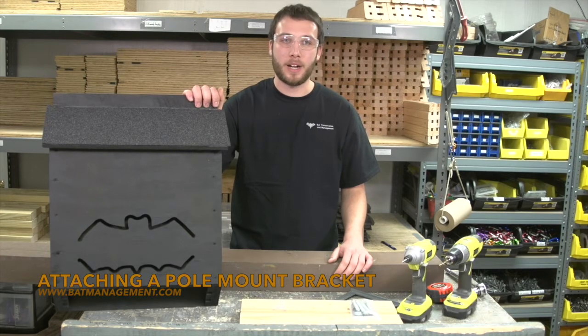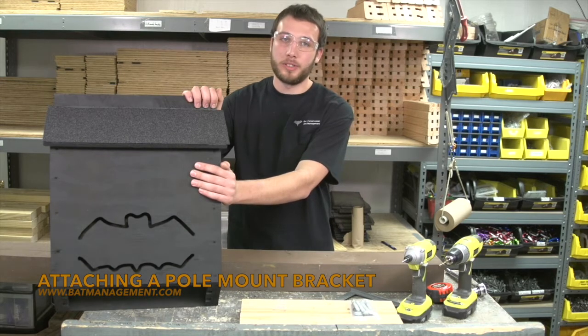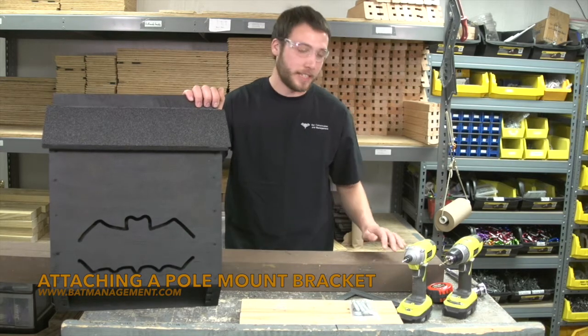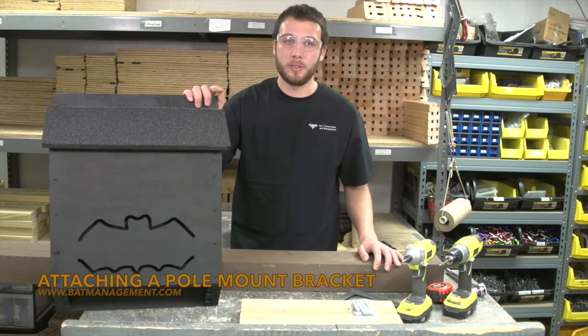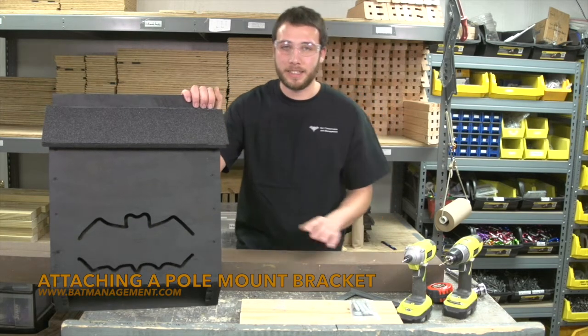The pole mount is a bracket that allows for a secure connection between a fairly wide 3 and 4 chamber bat house and a relatively narrow post. This is used with a 4x6 wooden post available locally in 14 and 16 foot lengths.